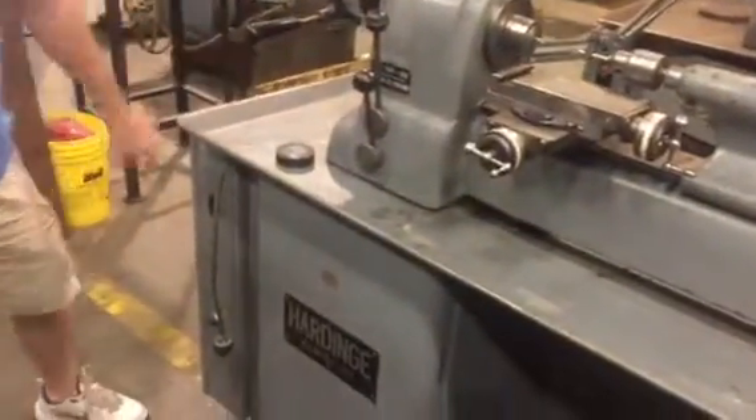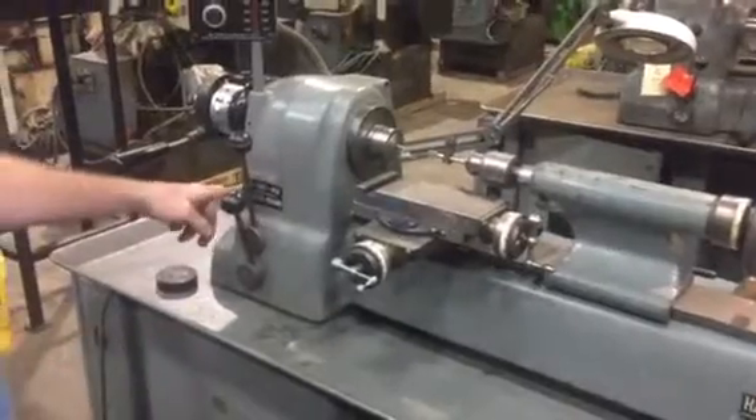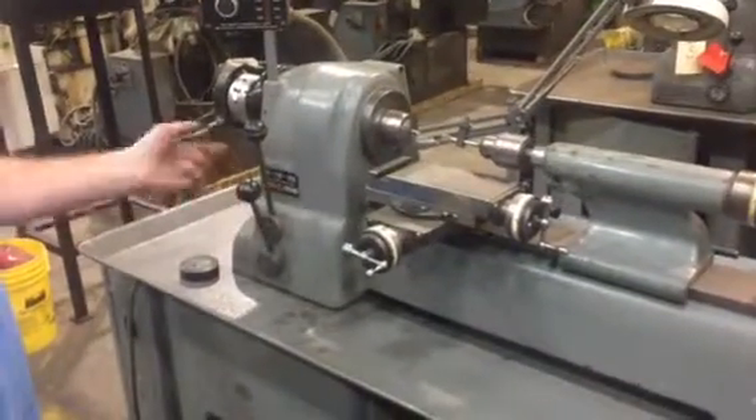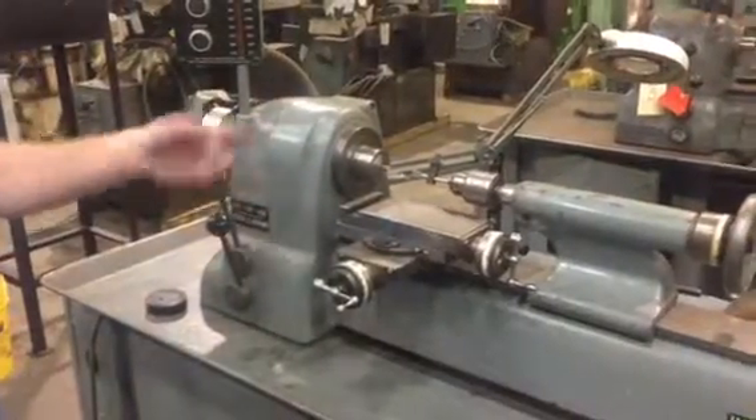Turn the main power on on the side box. Hit the start button and have your selector low or high. At this point I'm going to just go low. The spindle should come towards me, going in the right direction. It is.